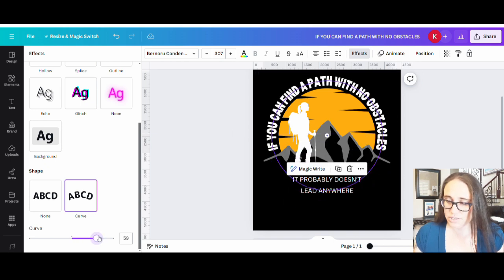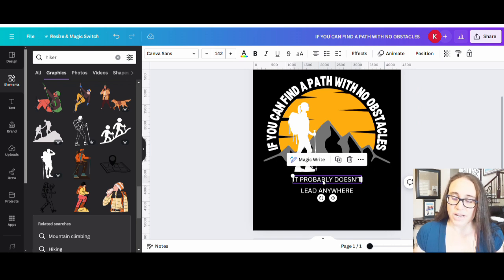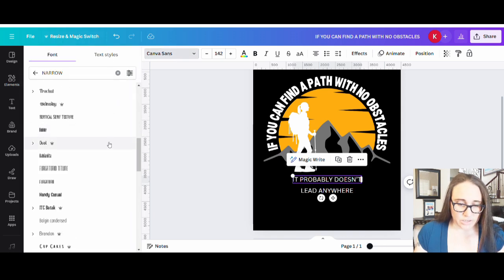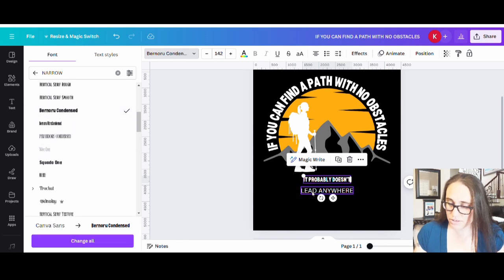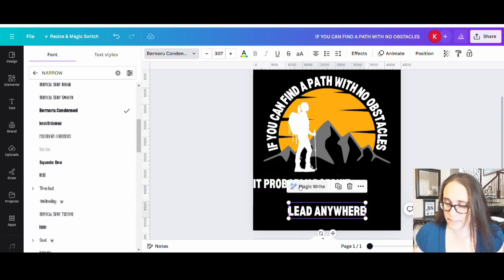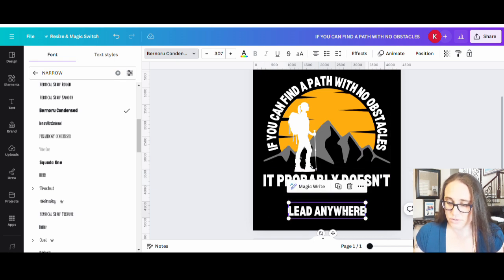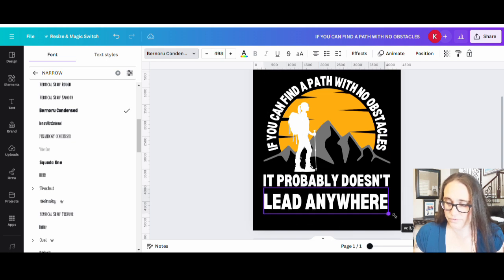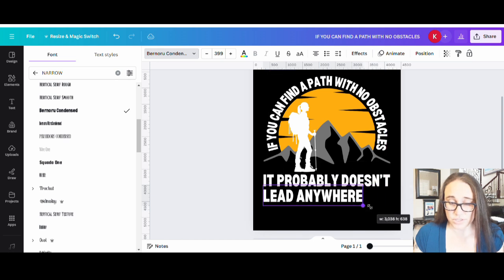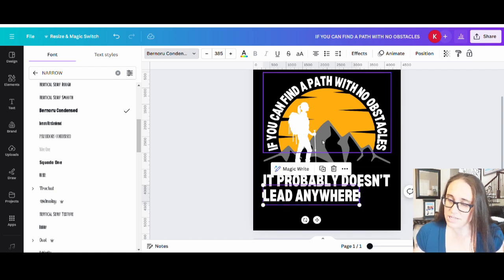That actually surprisingly fits really well right there, so I might just stick with that: 'If you can find a path with no obstacles.' For the next line I'm looking for another bold font — it doesn't have to be as narrow this time, but definitely something a little more bold. I can do the same one and see what that looks like, but I probably want to switch it out a little bit. 'Probably doesn't' — maybe I'll stick with it. Then 'lead anywhere'. That one might want to be closer to the same size, about 384, with the letters spaced out a little bit.